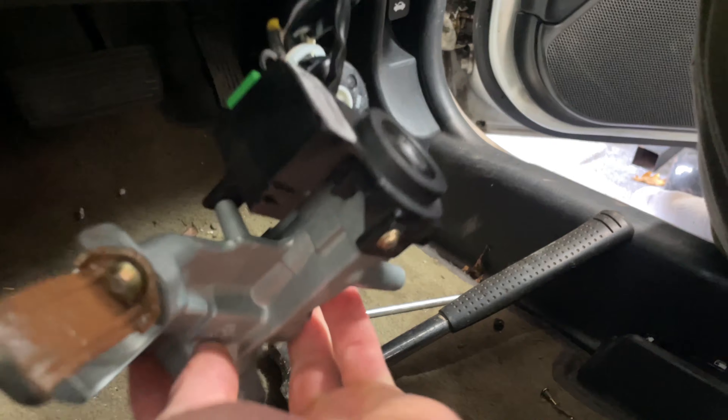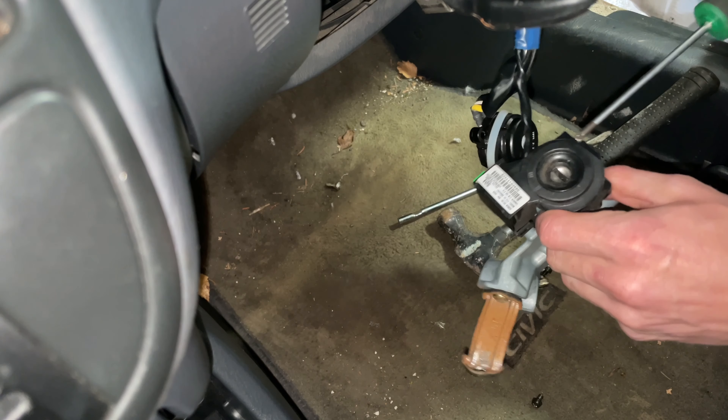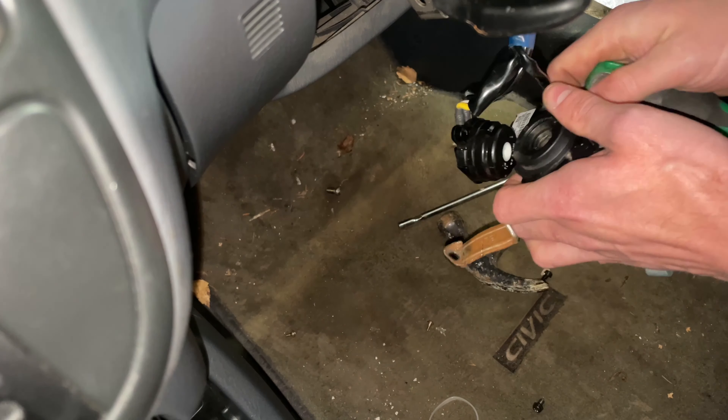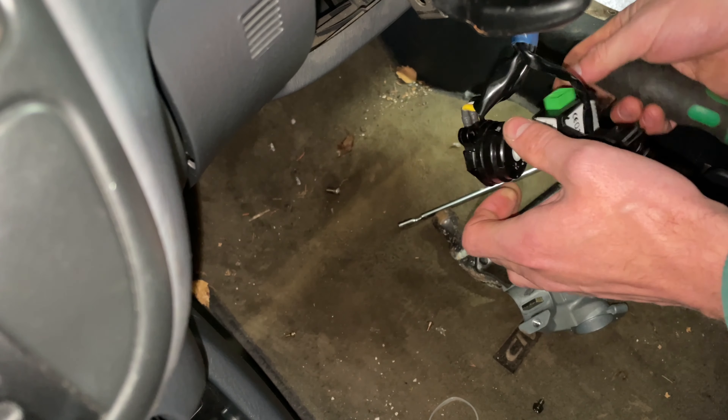Now you just need to remove these couple of screws here which hold the key reader to the barrel. You could replace this with the full unit if you want to - you just need to trace it back and unplug it from the fuse box.